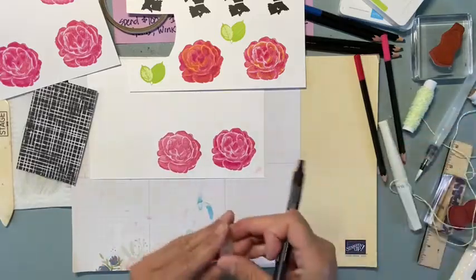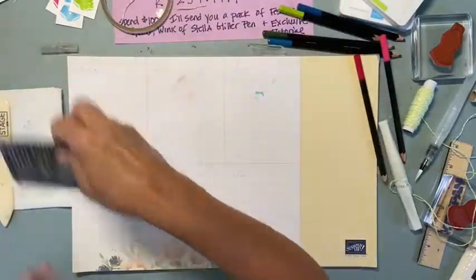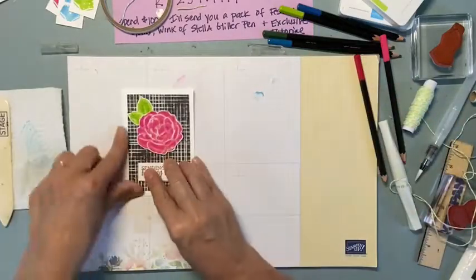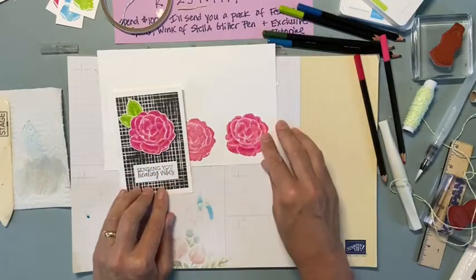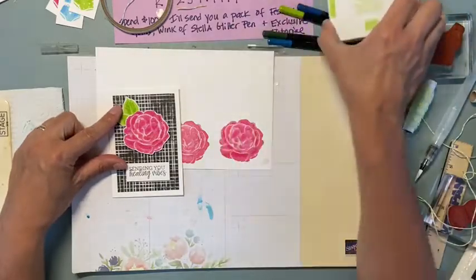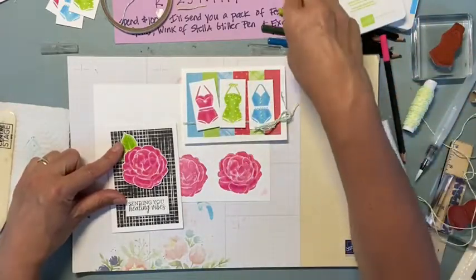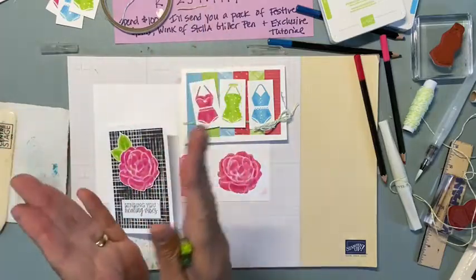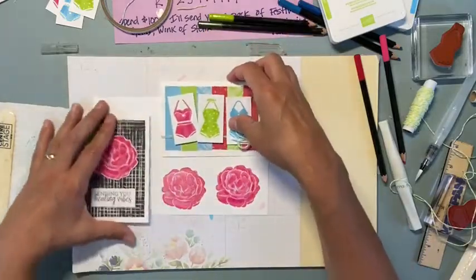So those are the tips I had - I'll show you the final cards. I think I did a better blending job on this one. I did the same thing with the leaves: I stamped them in that same parakeet party and then colored with the same garden green and granny apple green that I did for the bathing suits. Leaves are easy because you have the veins all in the same direction, so I just kind of did that and then blended it.